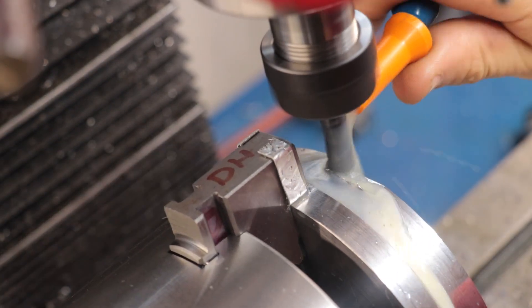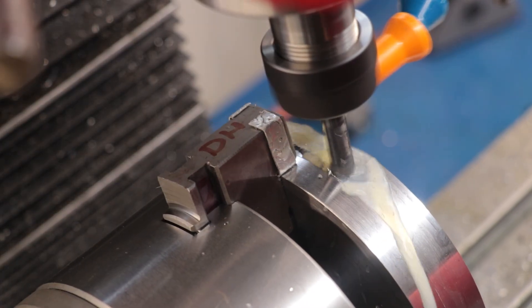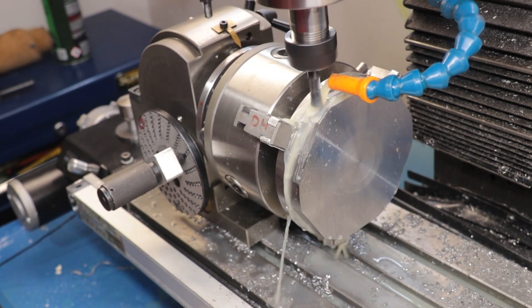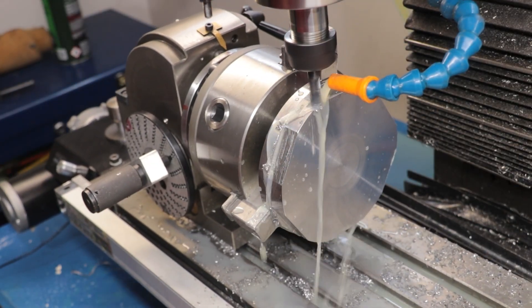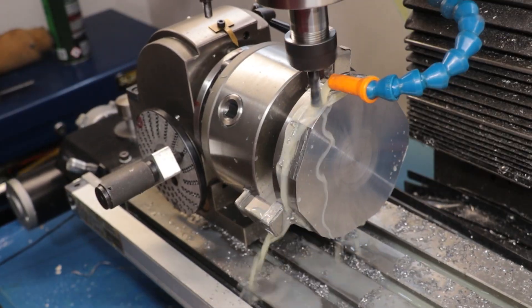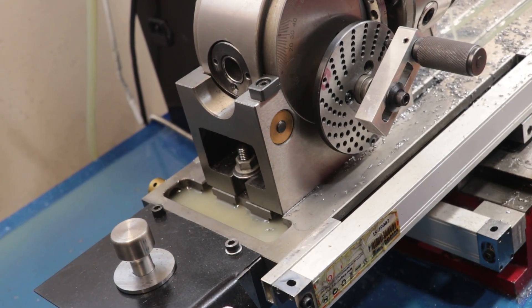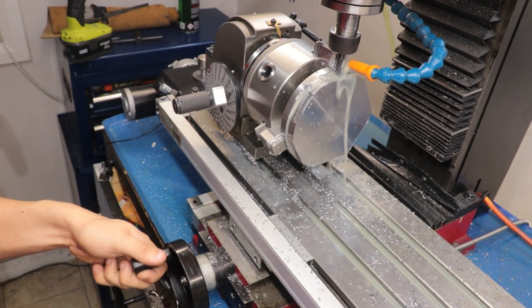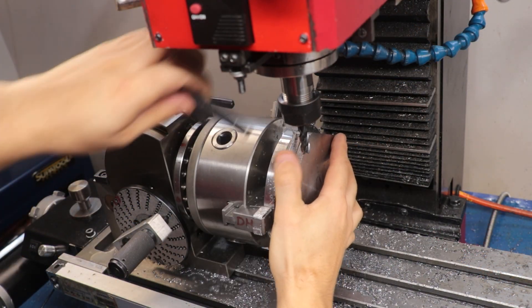The coolant should help my carbide end mill last as long as possible, but this material is taking a lot of life out of it. And that is the hex now machined — all in all I think it looks really good.